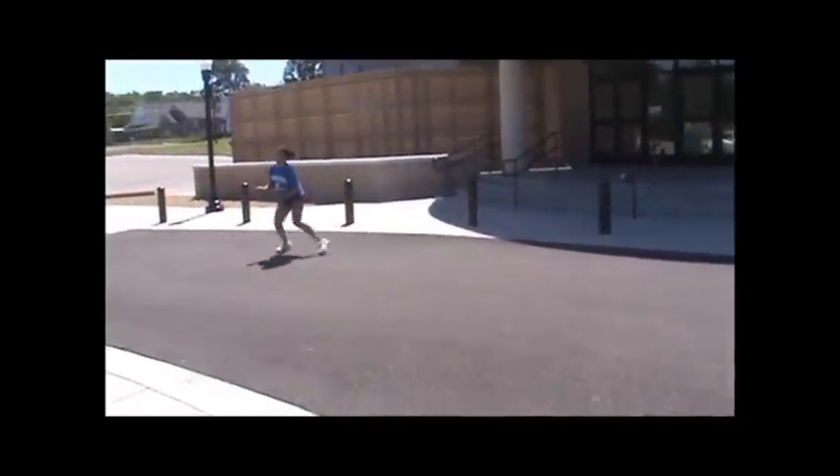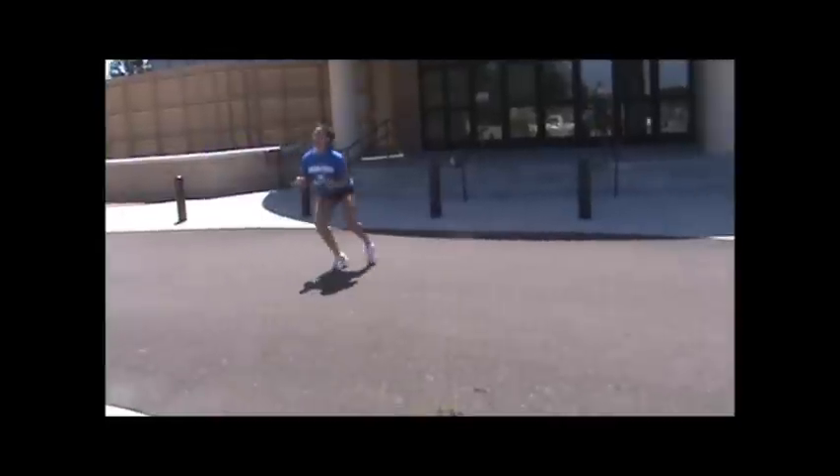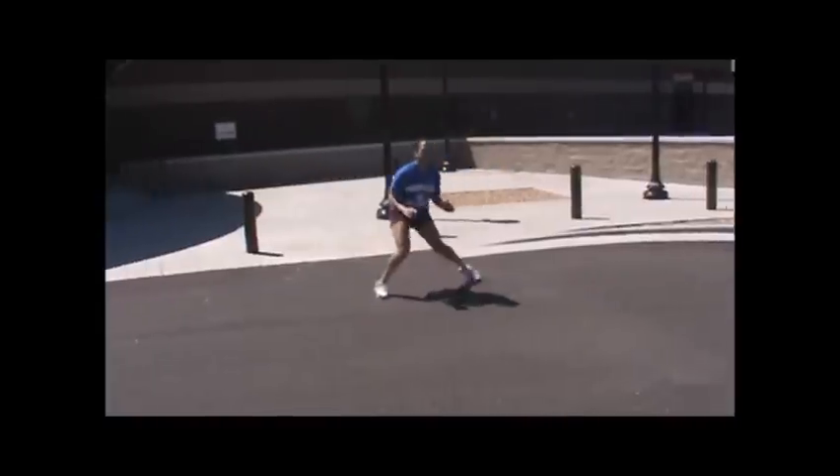Pushing yourself, change directions. Push, feet do not cross, butt stays low, toes stay forward.